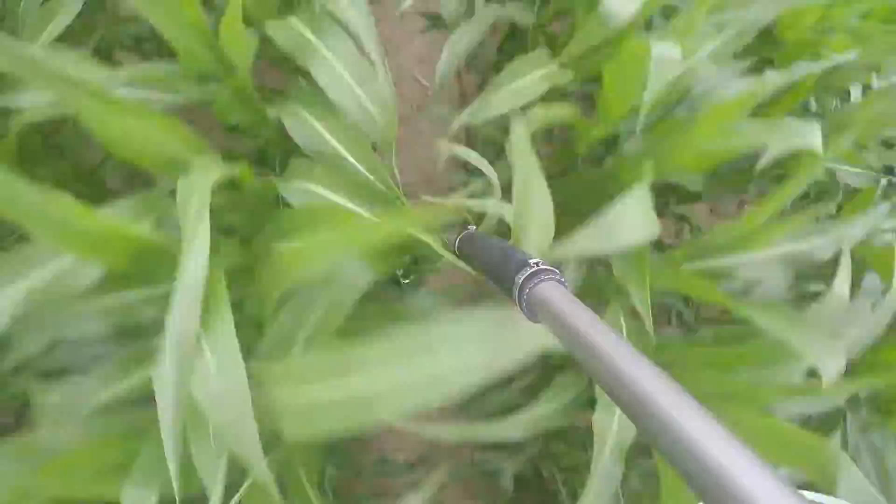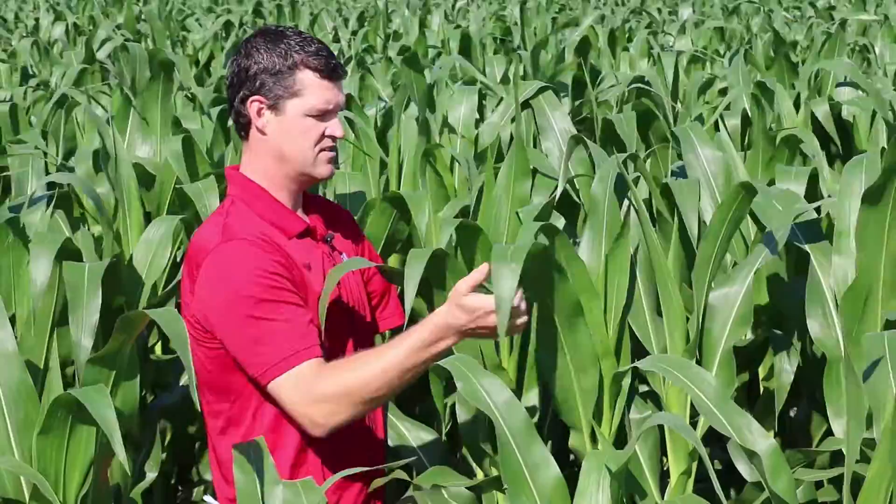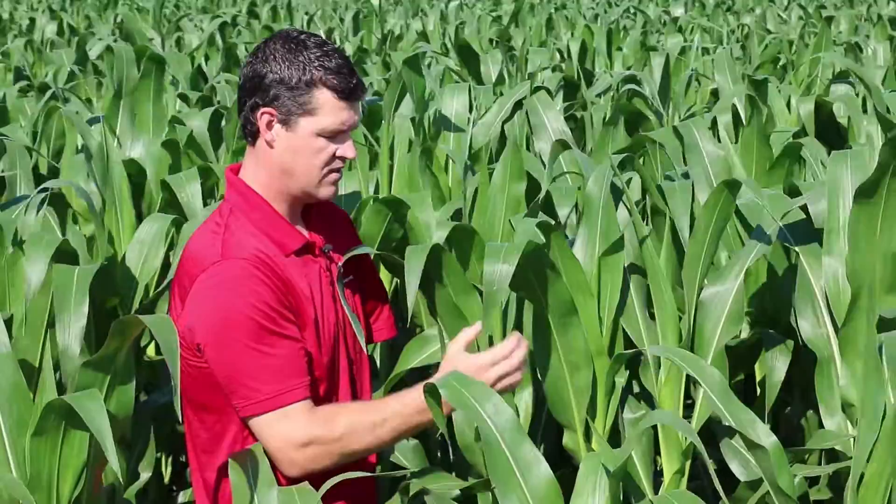The reason we want that placement is in case we have dry conditions. The corn leaves point towards the sky, so any dew that gets on the leaves funnels down to the bottom of the corn. Even that little bit of moisture every morning will help push the nitrogen down to where the roots need it.